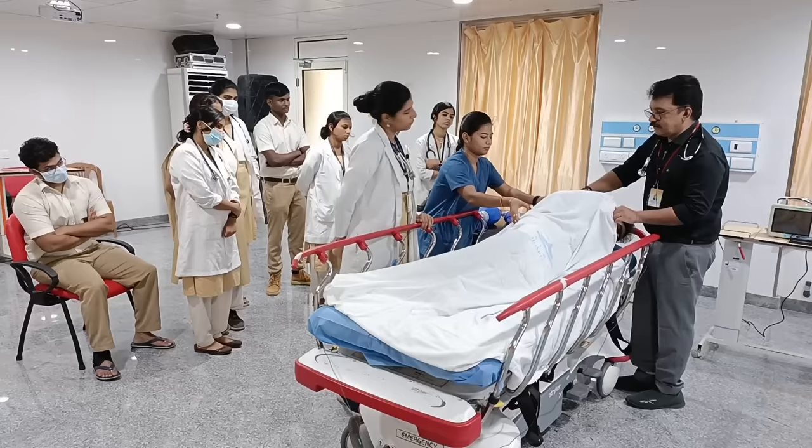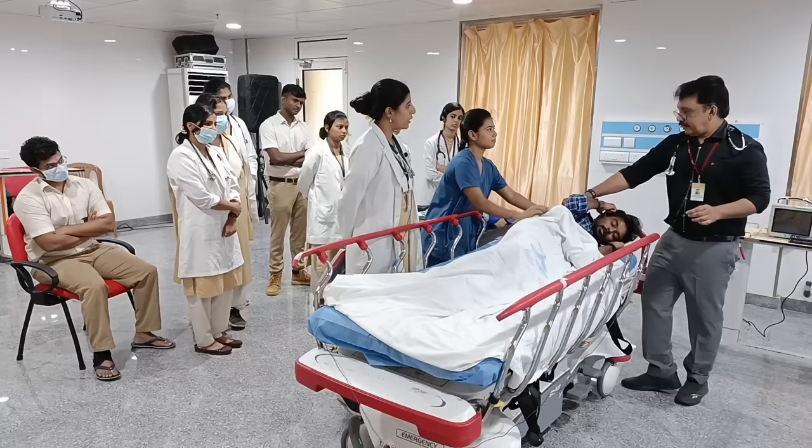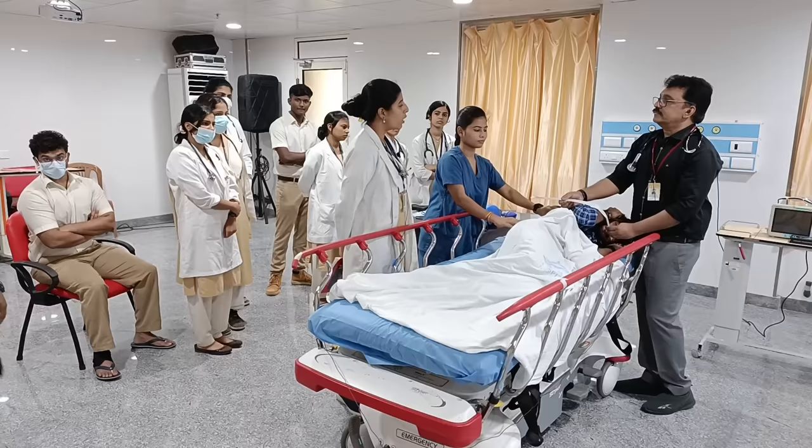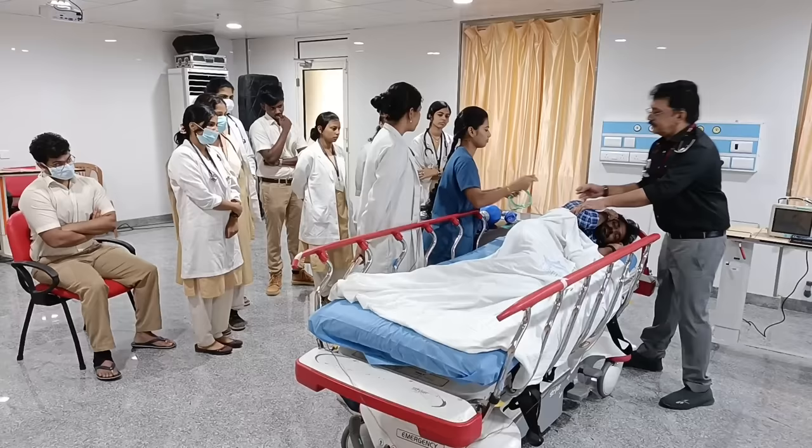We have put the patient in the left lateral position. The airway and breathing are maintained, but there are a lot of secretions, so we'll do oral suction to clear the airway. After suction, to avoid cerebral hypoxia, we'll connect the patient on nasal prongs and deliver oxygen.